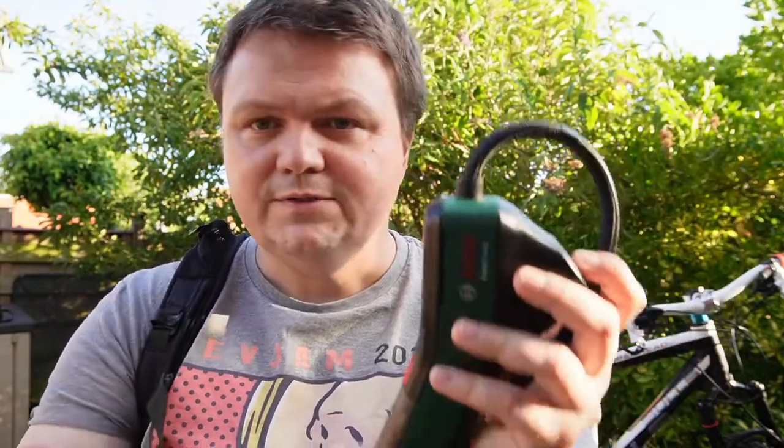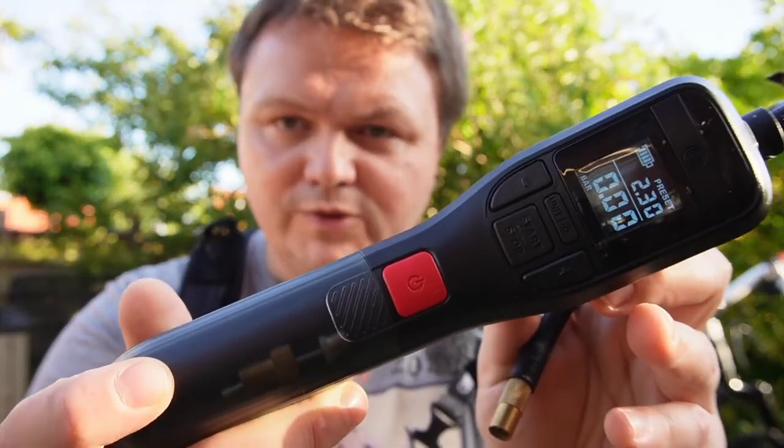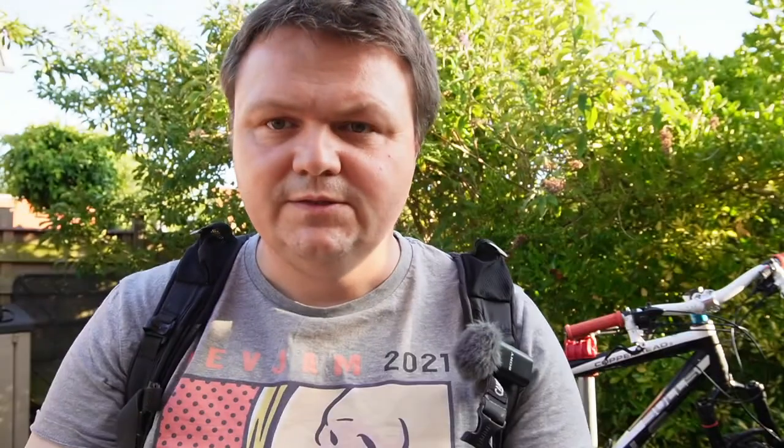Well, why do I carry this with me all the time? Because essentially it has endless battery life — it's powered all the way by me. Are there any better alternatives? There is another option that has appeared on the market fairly recently — about a year ago. This is an electric pump from Bosch. What's amazing about it is that using this device you can inflate about 8 to 10 tires of a mountain bike on a single battery charge.